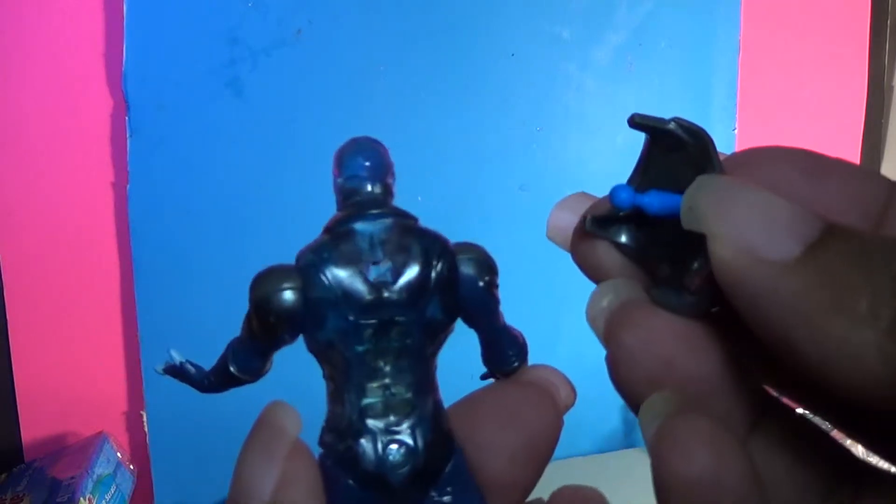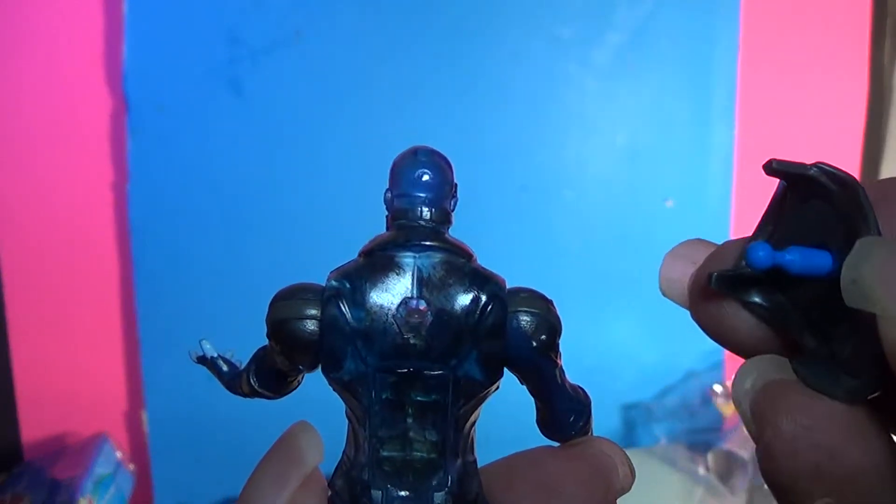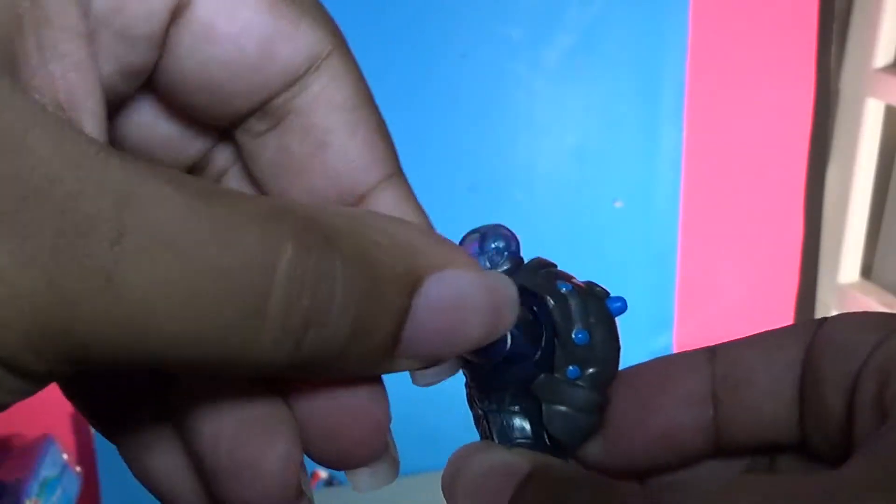The accessory attaches to the back through this hole. This peg in the backpack is responsible for the figure lighting up. It attaches to a snug fit, and with it on, it doesn't interfere with shoulder movement at all. As you can see, it lights up pretty well through the clear plastic mold.